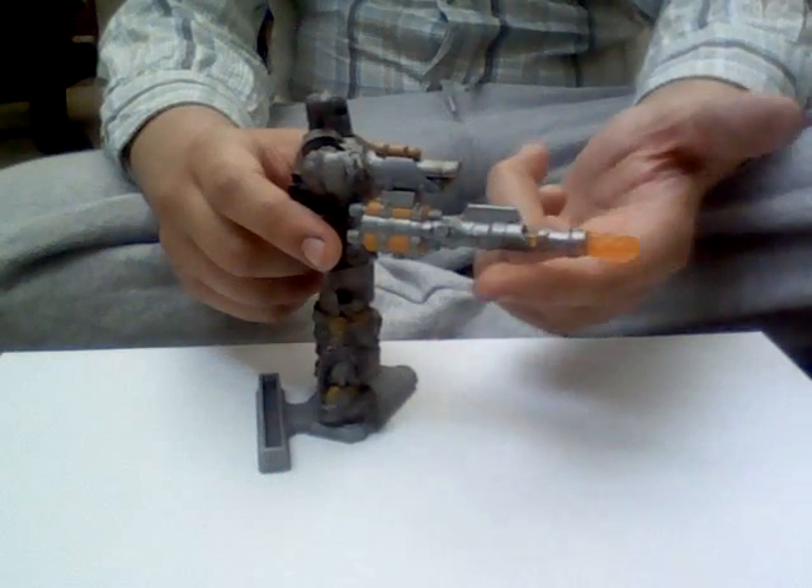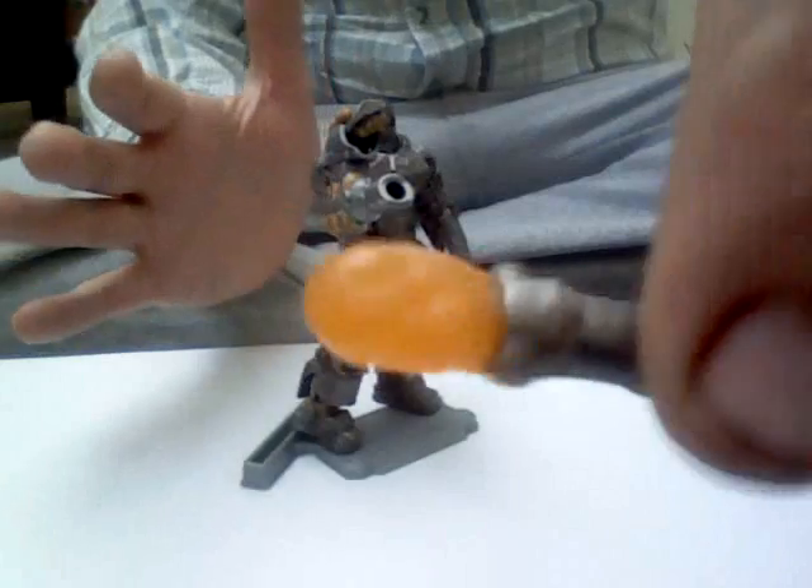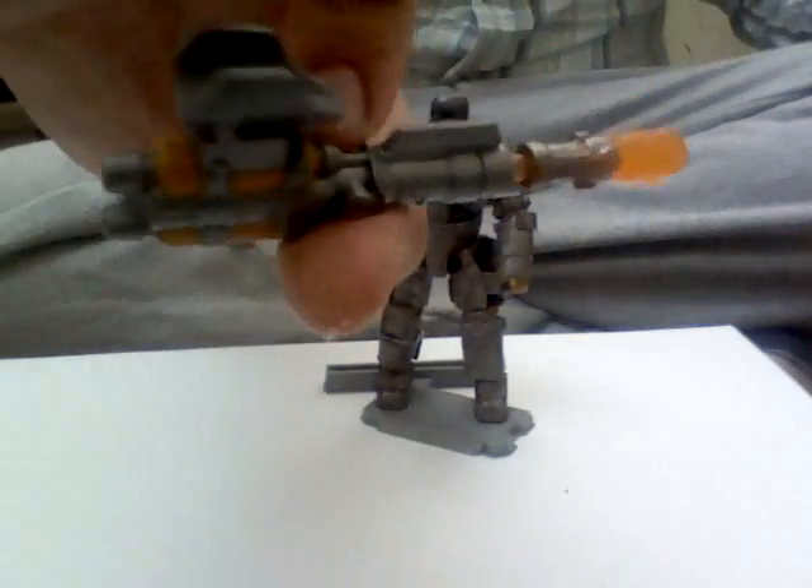Nice flamethrower gun at the bottom. There's a button there. Press it and it shoots. It's just an orange transparent missile. The flamethrower can come off like so. Cool weapon.